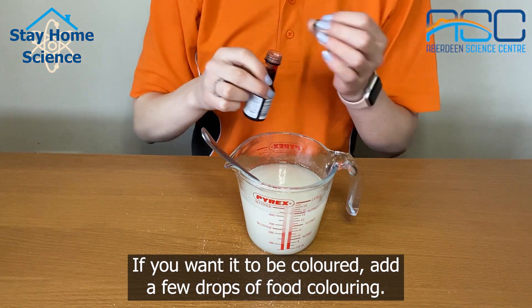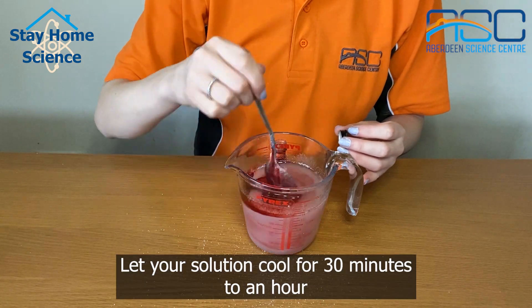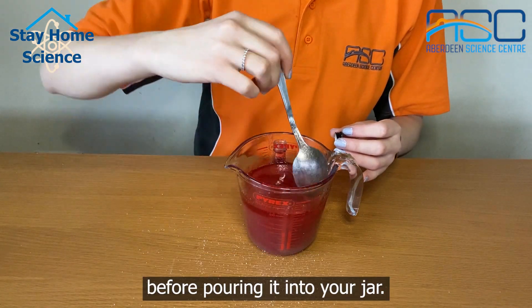If you want it to be coloured, add a few drops of food colouring. Let your solution cool for 30 minutes to an hour before pouring it into your jar.